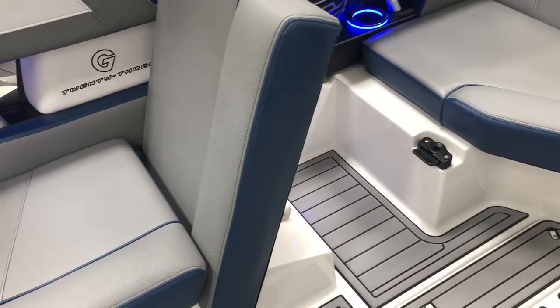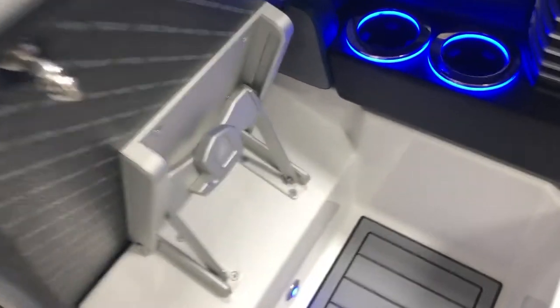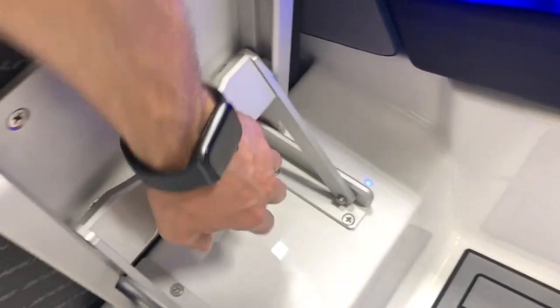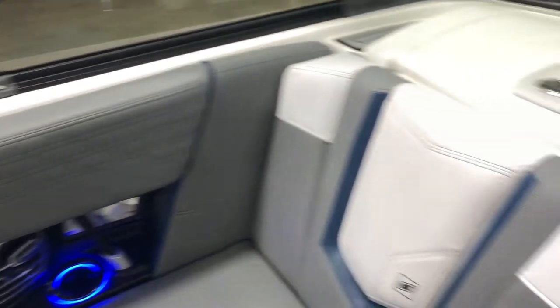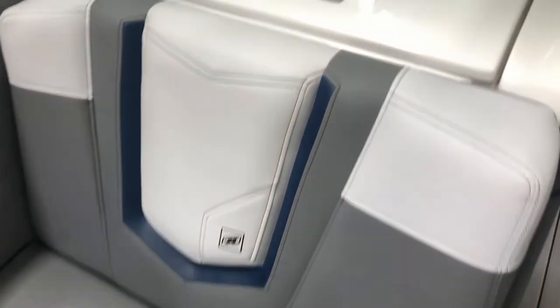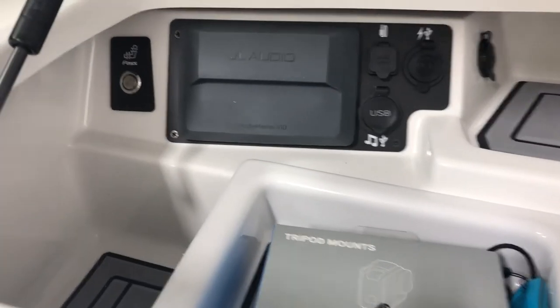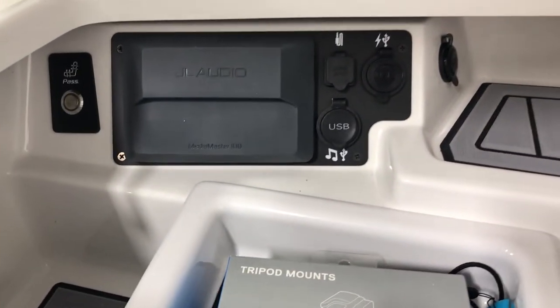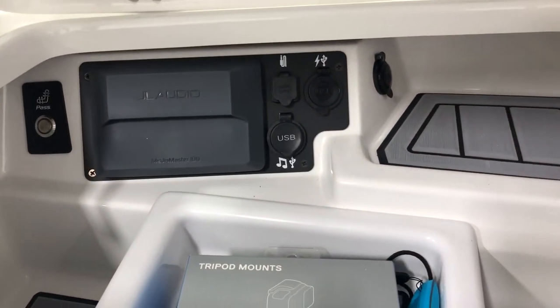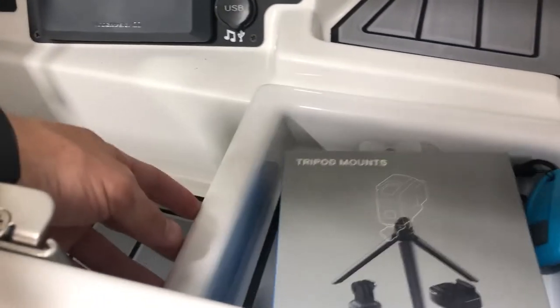We've also got the port side lean back — everything flips up. For 2019, there's an easier dropping mechanism so you can do that with one hand. The love seat does have heat, accessed through the glove box on the left. You've got your JL head unit, music hookups and charging ports inside, and a movable tray.